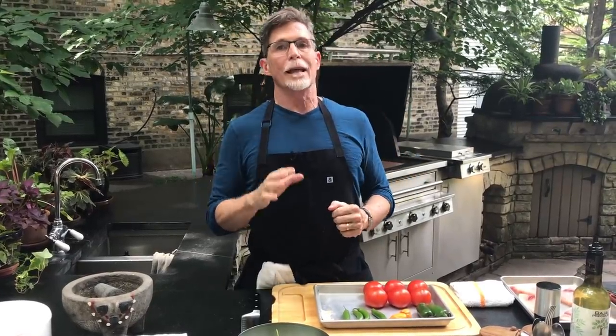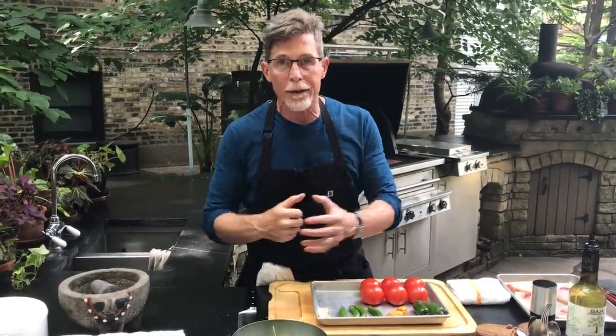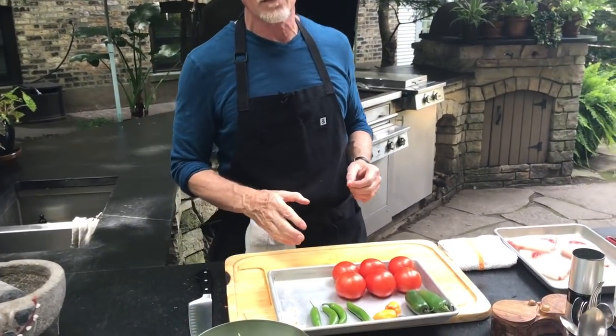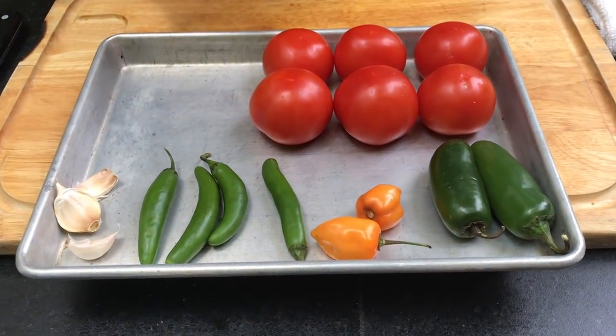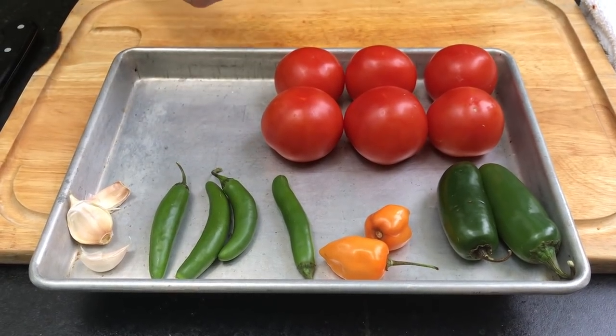We're making salsa de molcajete, one of the most classic salsas in the Mexican repertoire, made with all roasted ingredients — or in the summer at my house, all grilled ingredients. What I have in front of me here is ripe tomatoes. I actually like to choose smaller ripe tomatoes. This salsa will be a little bit juicier with round tomatoes, a little thicker with plum tomatoes.